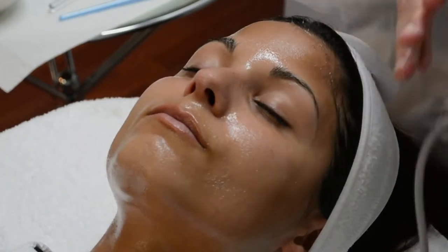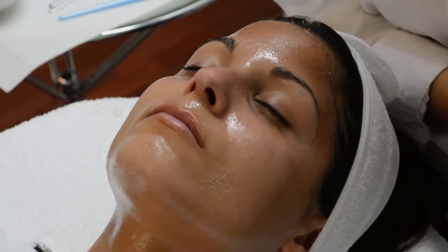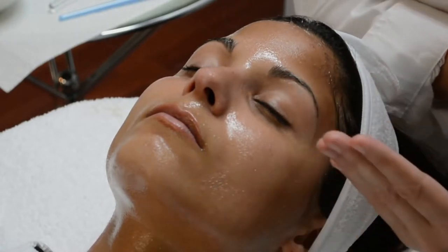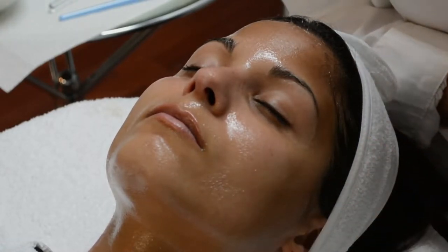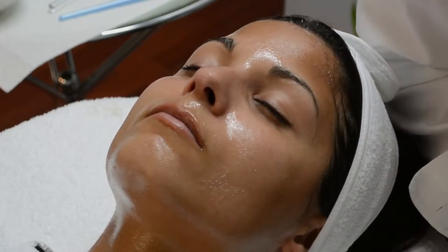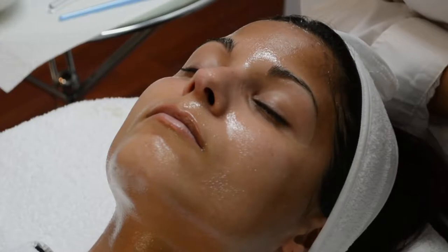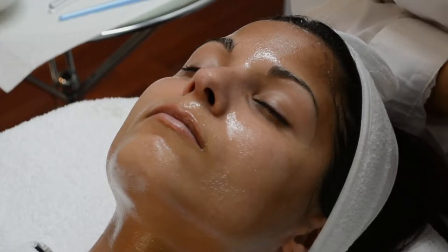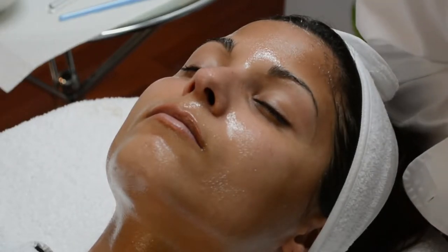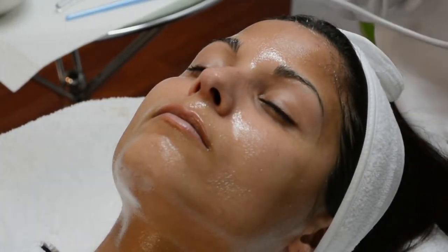Now we're going to take our Ultra Scrubber blade and set the time to 10 minutes. Because she is a darker skin type, I'm going to keep the intensity at 1. She's not very sensitive; however, we don't want to cause any excessive amount of heat dermally that might make her melanocytes more active. So I'm going to keep it at 50%, and now I'm going to use the power button on the Ultra Scrubber to activate.